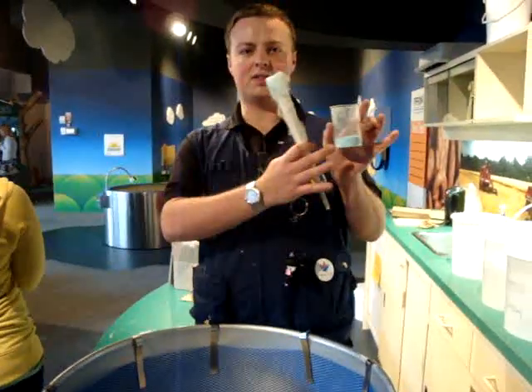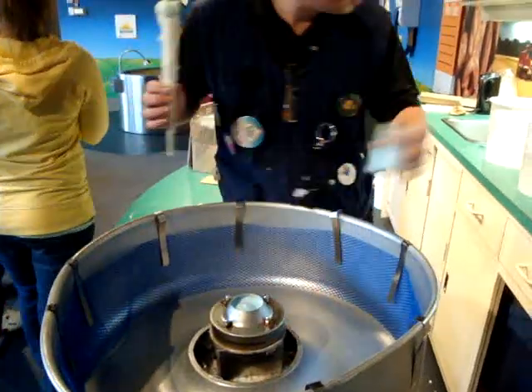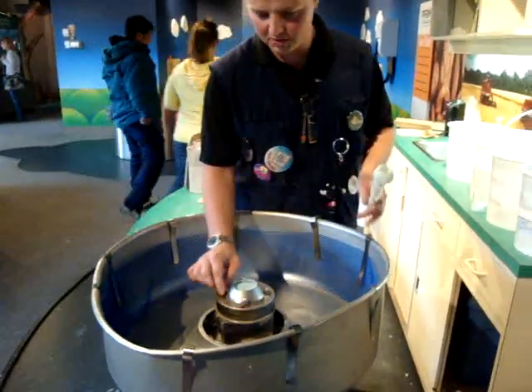I'm making cotton candy. What I've got here is flavored sugar. Pour it into the top, then spin it around so it doesn't spray out too much.